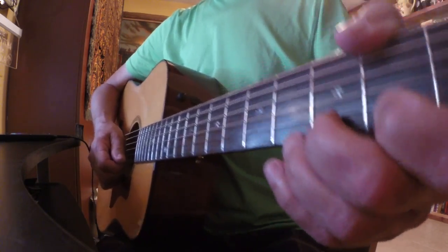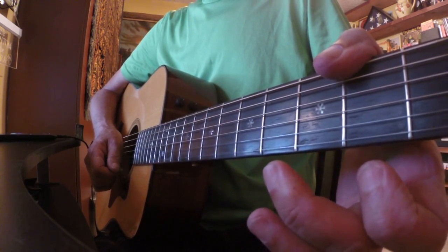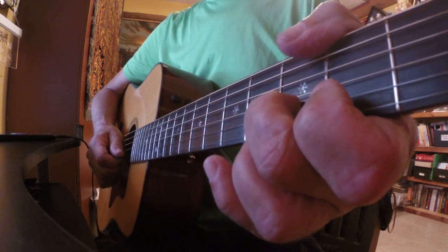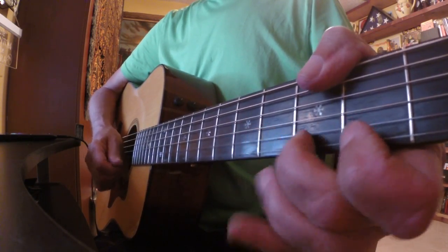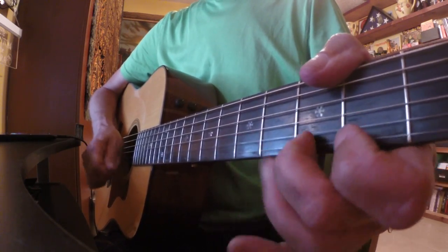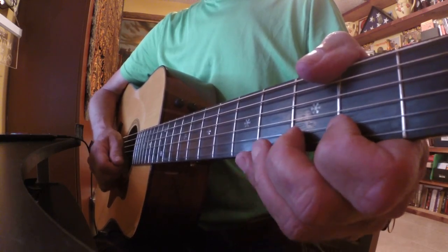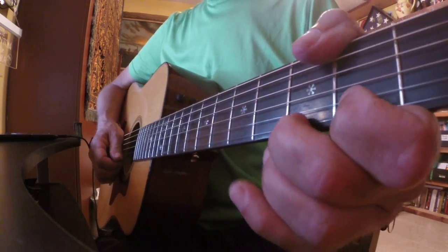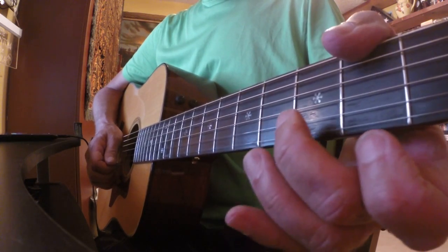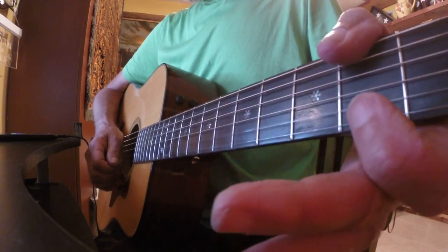Do that again. Pick up on the E string and pull off that third fret, and then to the third fret on the B string. Just do it a lot and you'll get faster at it. Pick, pull off, pick, pick, bend, pull off, pick.